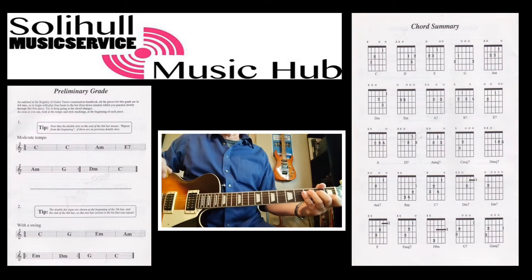Hopefully you followed that okay with the score on the screen. As you could see, on the second line there's a double dotted bar which of course means repeat, so that's why I went back to the beginning at that point, and then obviously just finished with the last two bars — D minor and C.